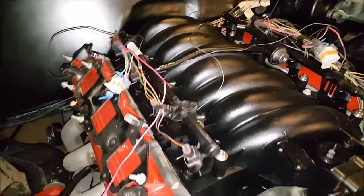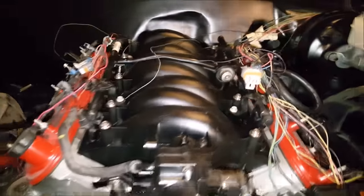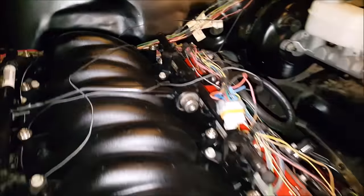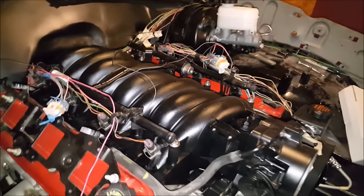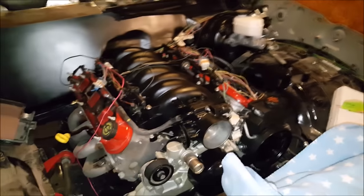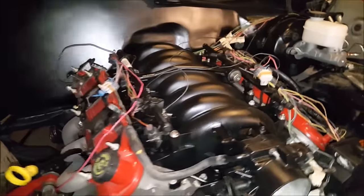Got the fuel rails bolted on, got the injectors in place, everything where it should be. Started on the wiring — that's another video though. But everything is starting to come together, starting to look like a car again. Just still grinding, y'all — stay tuned.